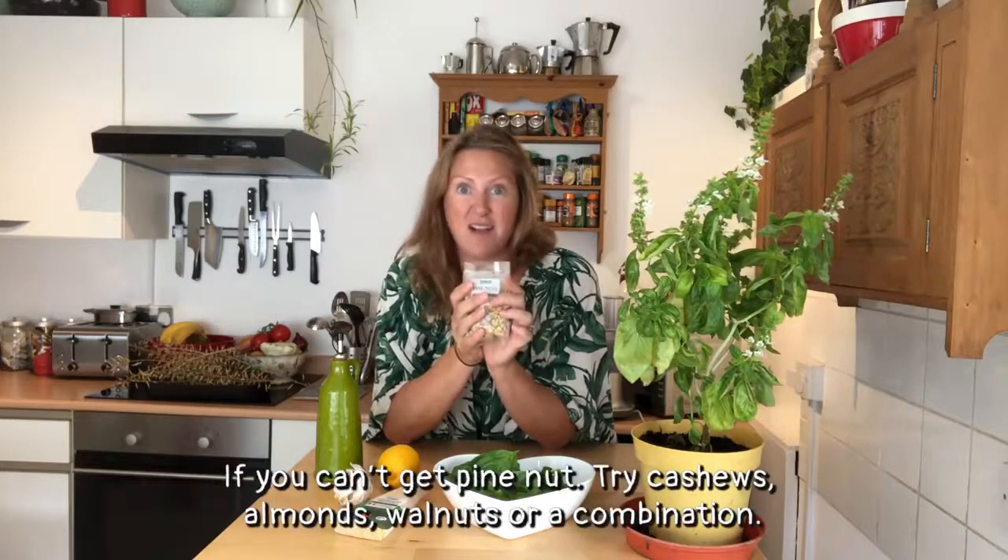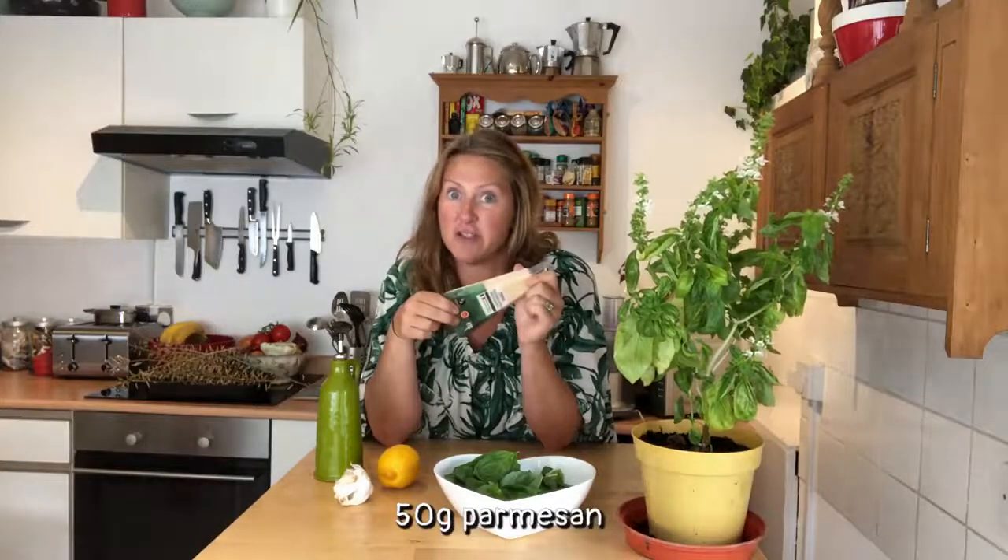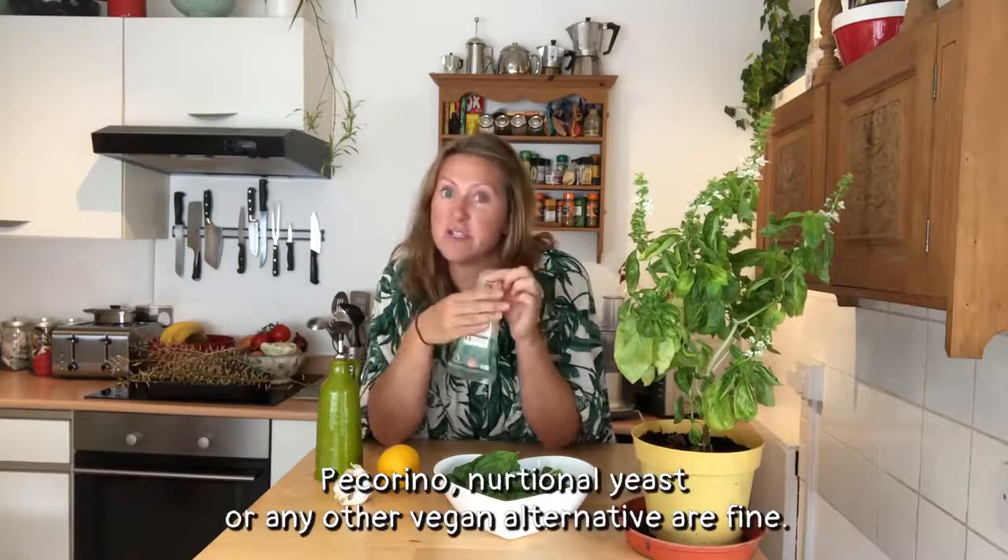We're also going to need - traditionally pesto needs pine nuts, which is what I'm going to use today. They are quite pricey, so you can substitute pine nuts for other nuts - almonds, walnuts - they are just as good and a fraction of the price. We're also going to need some parmesan cheese. Again, this is what's traditionally used, but you can use pecorino, or a vegetarian or vegan alternative - you can use nutritional yeast as an alternative.